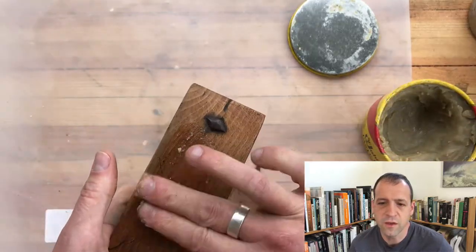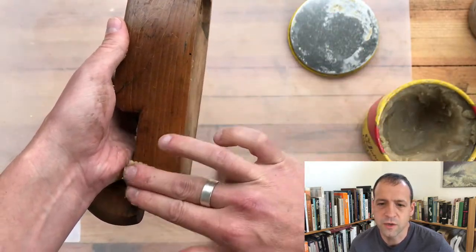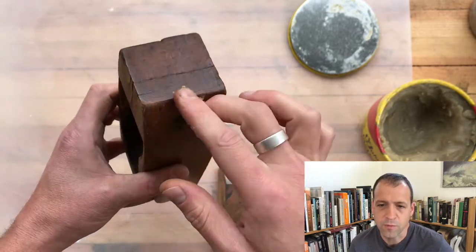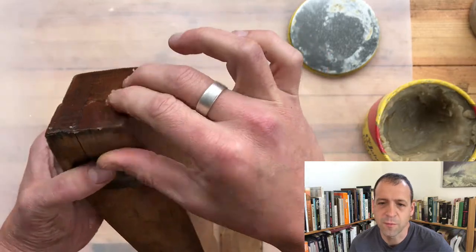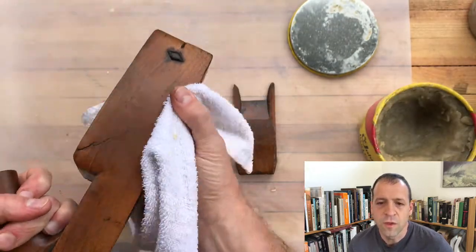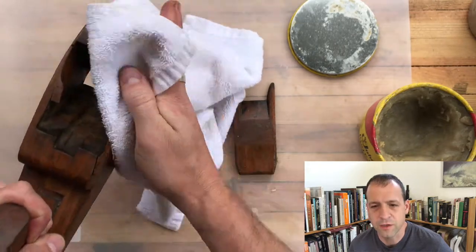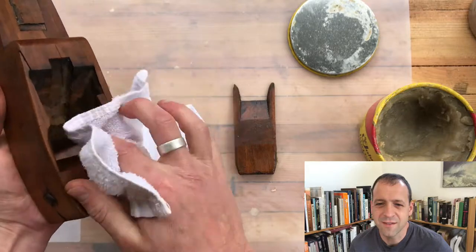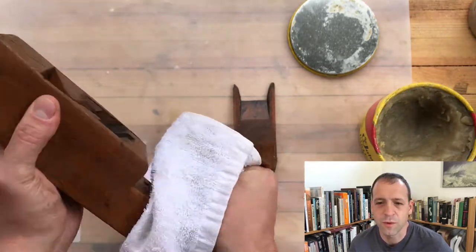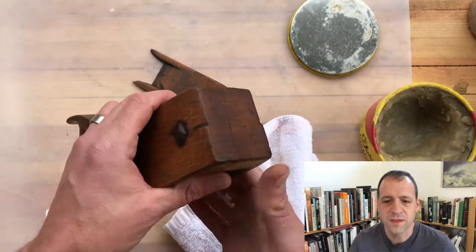Once all the dirt is off and you let it dry and let all that residual alcohol evaporate, just use some paste wax on it. Boiled linseed oil is the other really popular way of finishing these — I feel like the linseed oil darkens the wood too often. It really depends on how banged up and damaged the wood is. I really like the sort of soft glow that paste wax gives the wood. A lot of people don't like the feeling of paste wax on the tote when you're using it, but that slightly tacky feeling wears off really quickly through repeated use and ends up feeling like bare wood pretty quickly. So again, personal preference, but I think this ends up looking pretty nice.